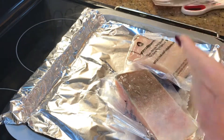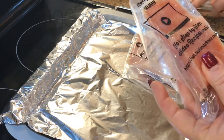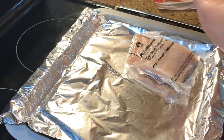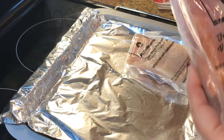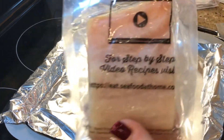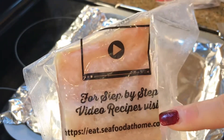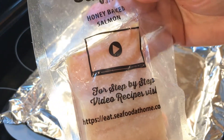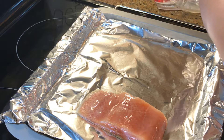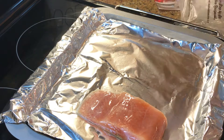They even have a step-by-step recipe on the can for honey baked salmon — you can visit the website on the label. That's kind of cool! But we're not doing the honey bake today because we're keeping it keto.